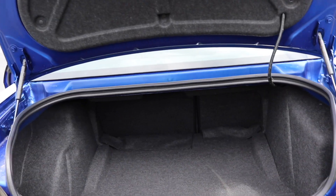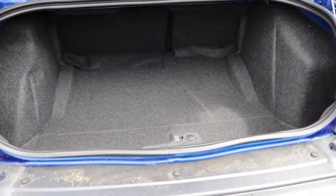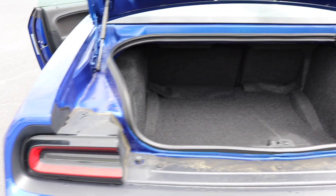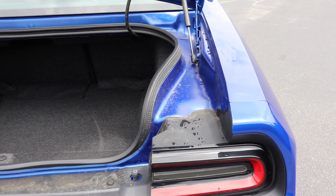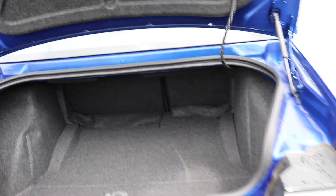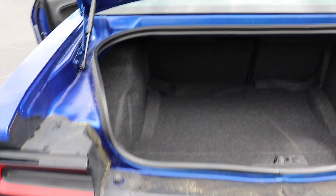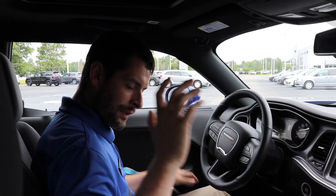We cannot forget about the trunk space. The trunk space is okay — it's not as much as the Charger. You've still got plenty of room back here. You can see that split, you can put the rear seats down. I would say you could fit maybe one and a half of me in there compared to the Charger where it's easily two. The sides are going to be a bit harder to get larger items in here. This is more of a sports car where the trunk's going to be a little bit smaller and less usable than the sedan.